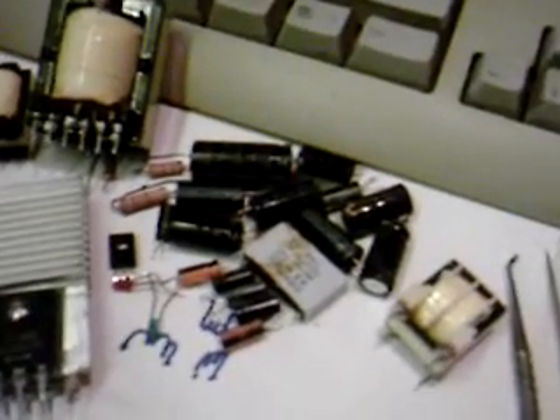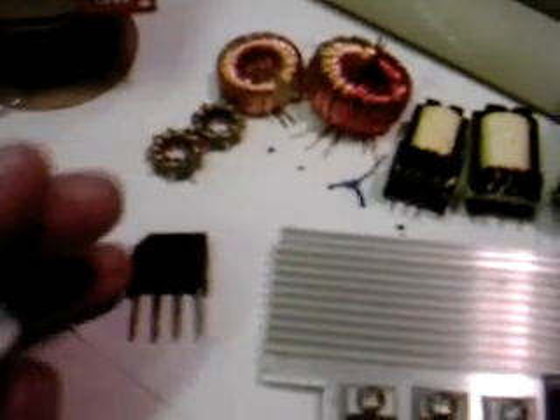You've got a number of filter caps, some little transistor regulators, some little transformers — all these transformers can be used in building a small supply. These are some pretty heavy-duty dual diodes right here, 50-amp dual diodes, Schottky diodes. Here's some nice little switching transistors, MPN switching transistors. And here's a 30-amp bridge — that's a pretty nice little thing to have. It's all free.